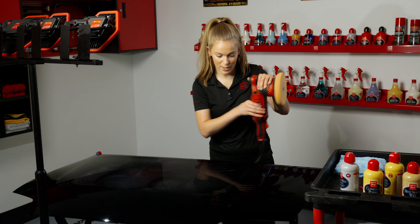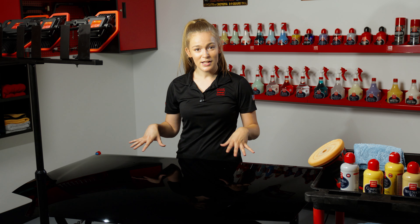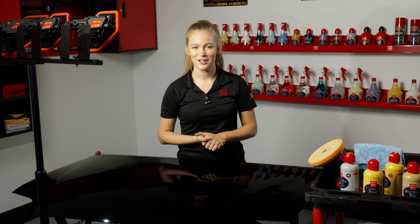After those passes, I'm going to let that set and haze for about 20 to 30 minutes. It'll dry to a haze and then I'll come back in with another microfiber towel and wipe the residue off to make sure that your paint is defect free and shines like never before. Thank you for watching — for more information on any of the products mentioned here, be sure to visit griotsgarage.com, and as always, have fun in your garage.